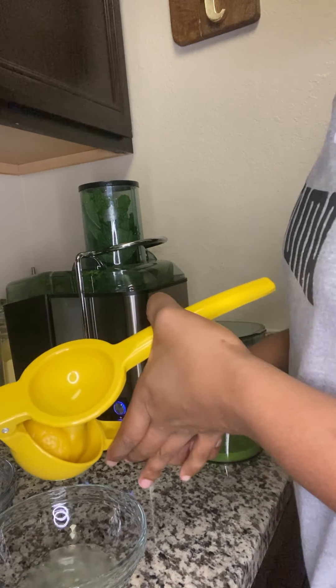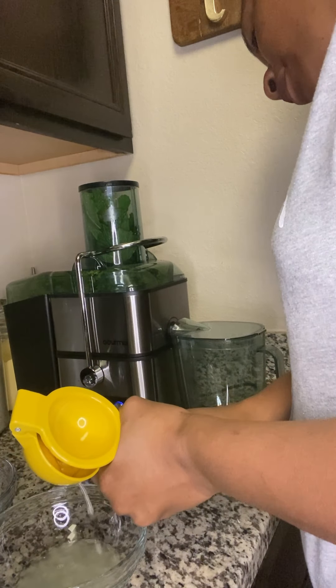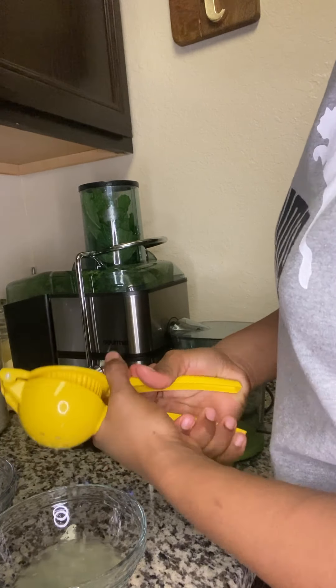Don't forget to give this video a thumbs up guys — go ahead and hit that like button, even before you start watching! I'm going to squeeze everything out, just one lemon. I'll add that in, and I'm also going to put a little more orange juice inside.